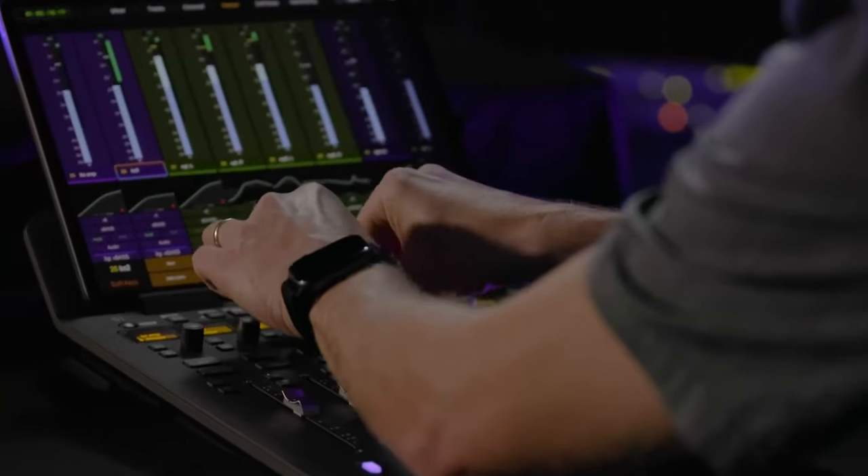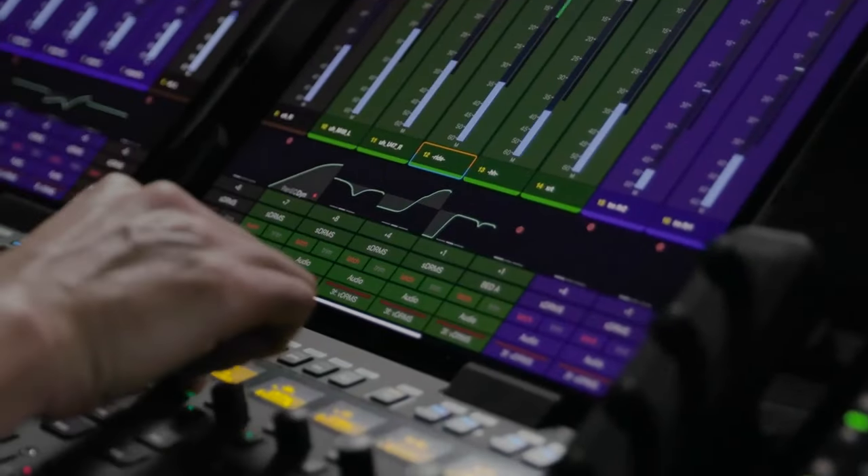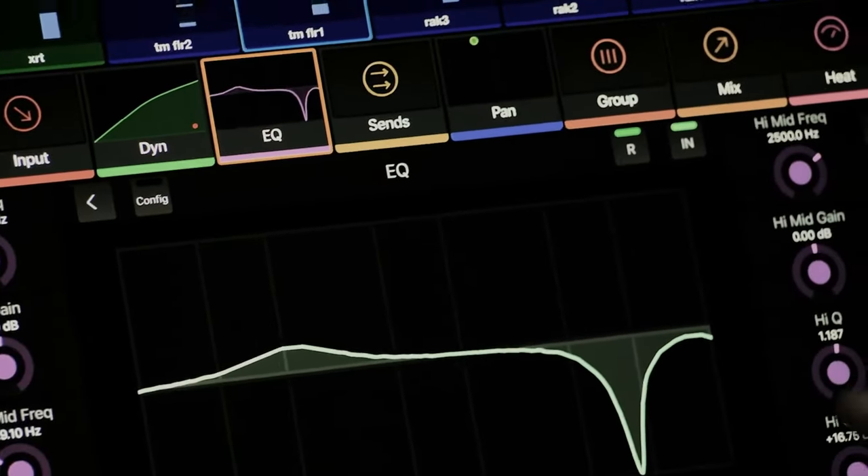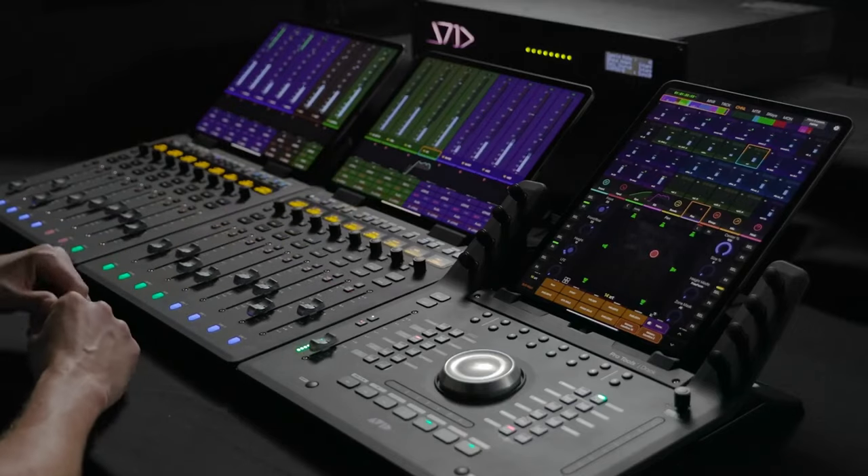Now I know you're probably looking over my shoulder — this is the Avid S1 controller. I actually have two S1s coupled together, which gives me 16 tracks, and over here are the transport controls. This is like a command center for the Avid system, and it also has an iPad. You've got LED screens, encoders — this thing looks great and works great with Pro Tools. I'm going to do a full review on this and on the FaderPort as well.